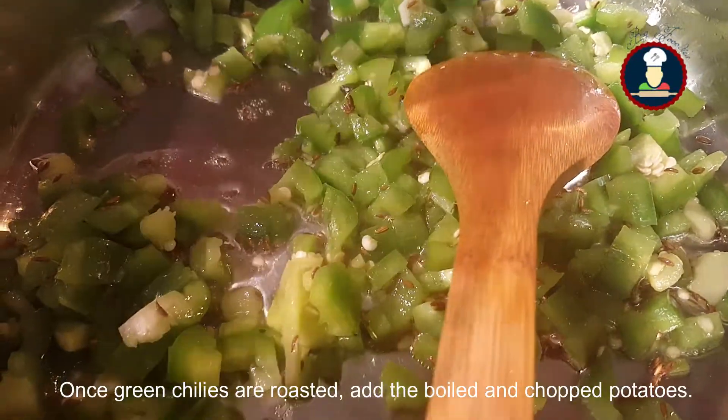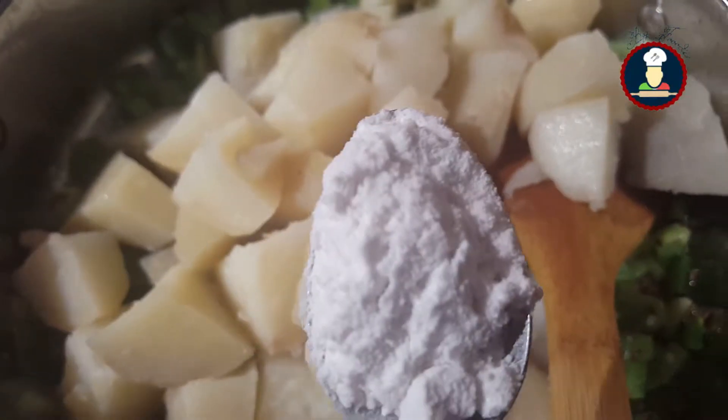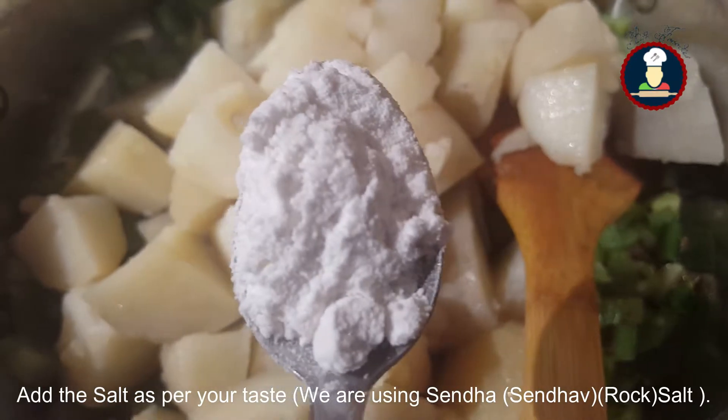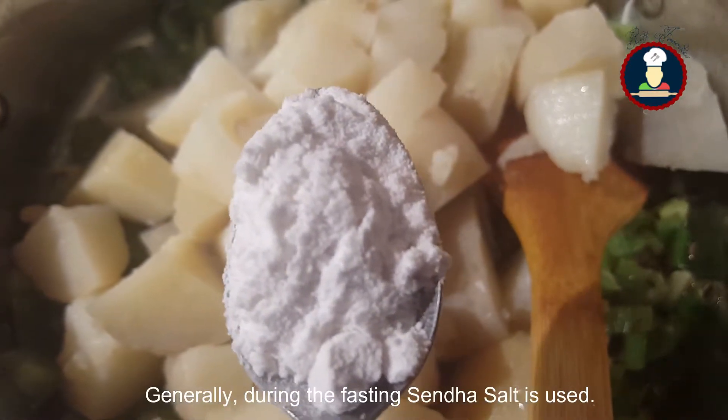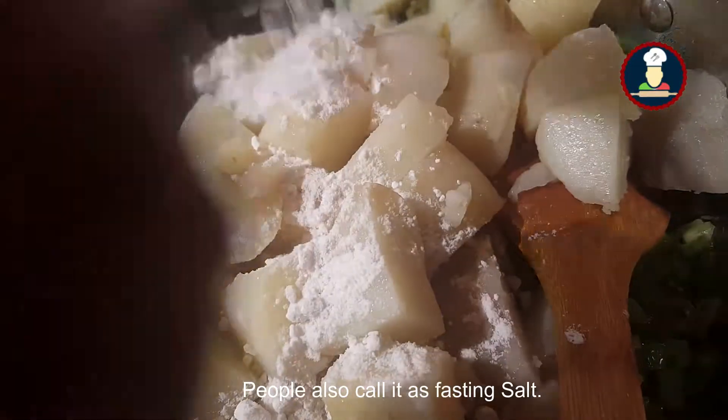Once the green chilies are roasted, add the boiled and chopped potatoes. Add salt as per your taste — we are using sendha salt. Generally during fasting, sendha salt is used; people also call it as fasting salt.